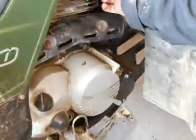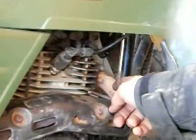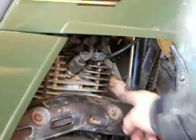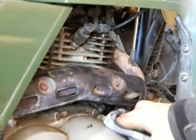Since that gasket up above heated up and broke open, it was dripping oil onto the muffler and it was smoking. I got all the oil up in here — that's why you have to pay attention.